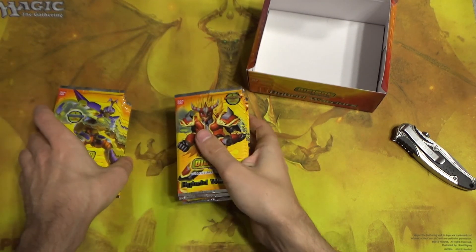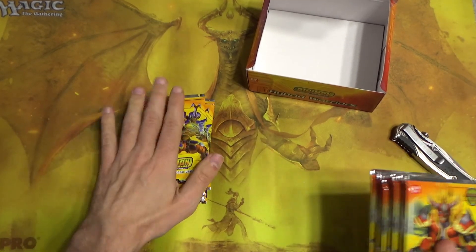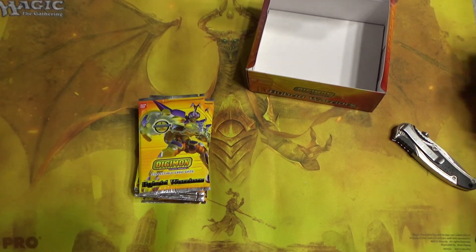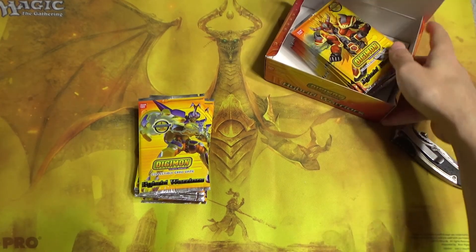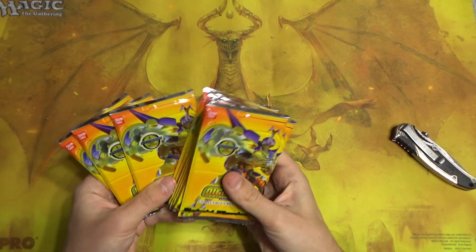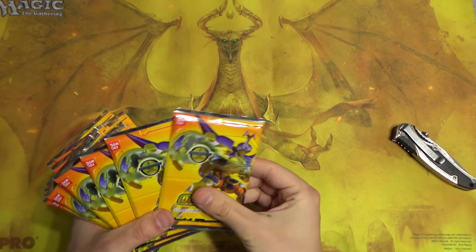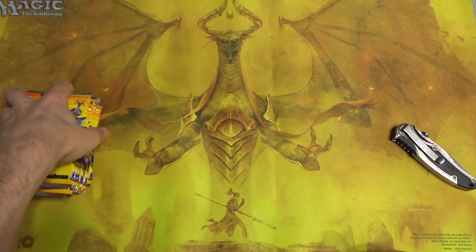I have no idea what the names are. So we'll do this pile first in this part and save this for part two — throw it back in the box. We have one, two, three, four, five, six, seven, eight, nine, ten, eleven, twelve packs of mystery cards.